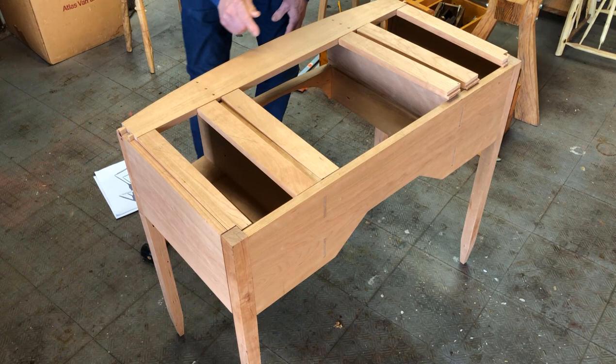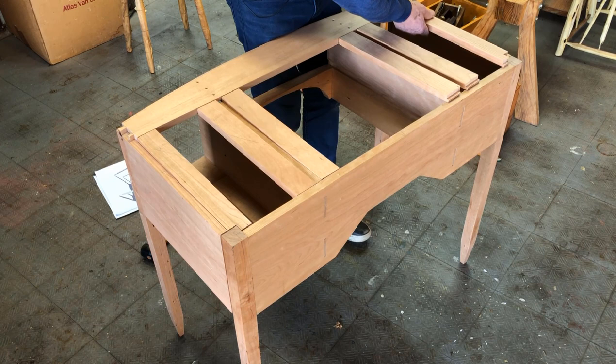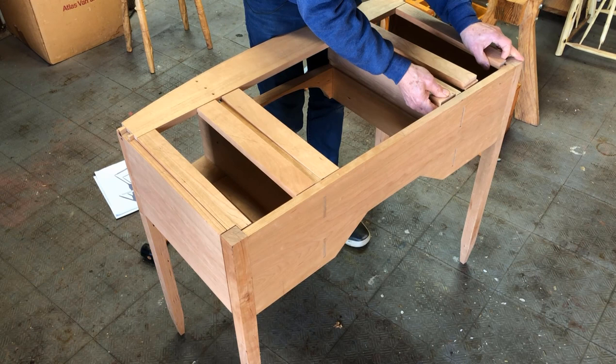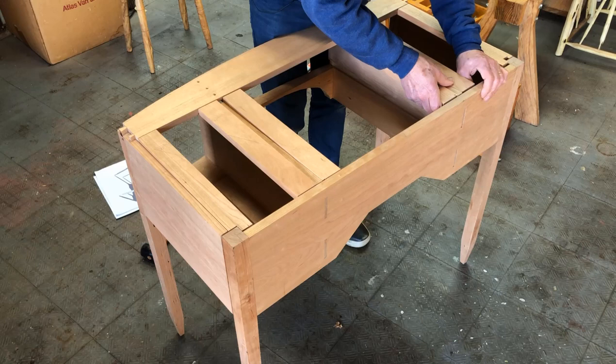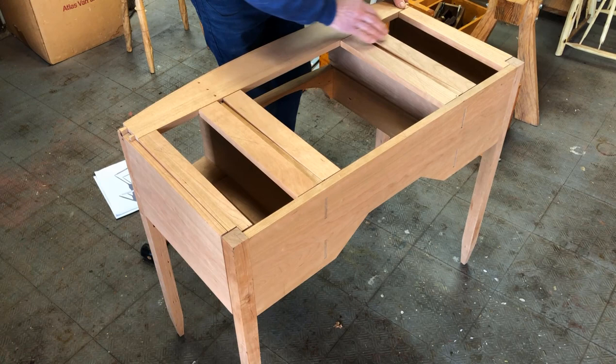I've got to get a little give here — I don't want the dovetail connected over here yet. I'll back this out a little bit. I think I'm okay so far. I'll try to get these slipped into the sockets. I'm probably going to need some help when I have to do this glue-up.